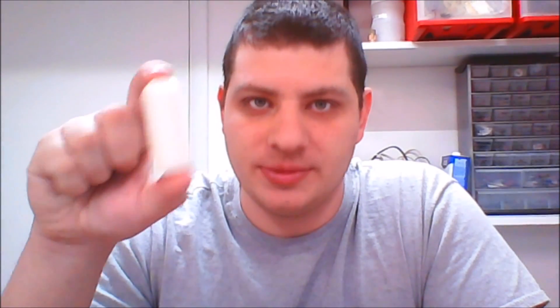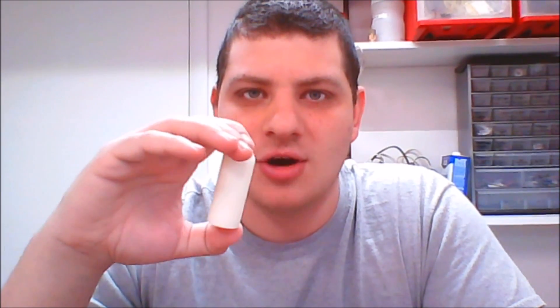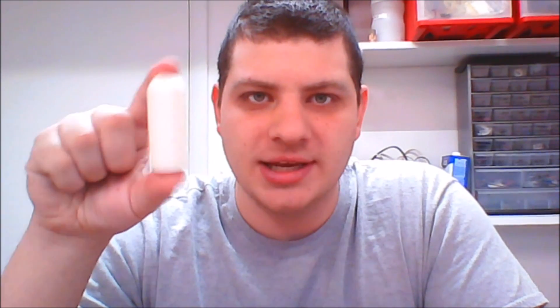Now let's get into the testing. A little background on the printing: these were all printed at the same time on the same printer with the same spool of filament. I can't guarantee they're all identical due to inconsistencies in the 3D printing process, but it's as close as I can get — definitely the same conditions. They were all printed with 100% infill, and I set my slicer to give them 10 perimeters, which meant everywhere inside was all perimeters with no actual infill, so the PLA goes all the way around for maximum strength.